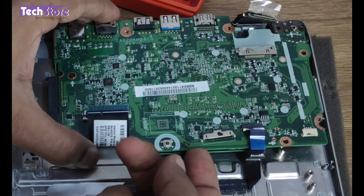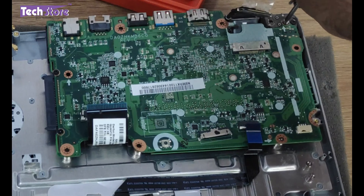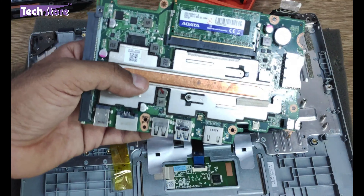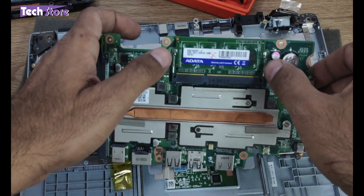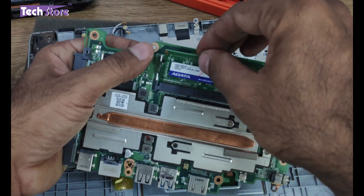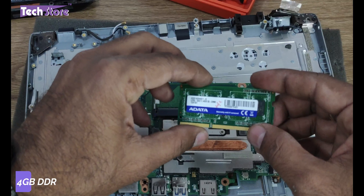Coming to the motherboard — three screws you need to remove to get access to the motherboard. Once you remove them, you can see where the memory is: this is where the RAM is placed.